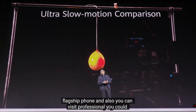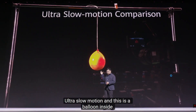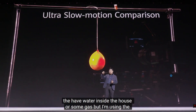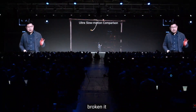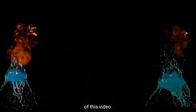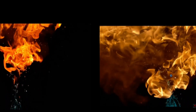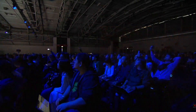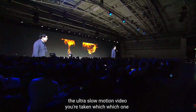We make a comparison of our ultra slow motion using a balloon filled with water and some gas. I'm using a gas gun to pop it. When you take this video, can you guess which one is from the professional equipment and which one is from the Huawei ultra slow motion?